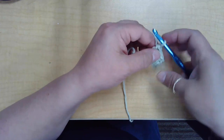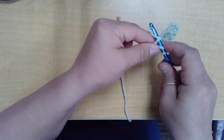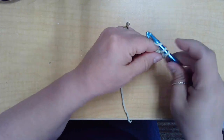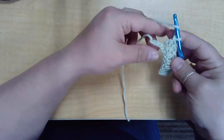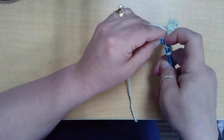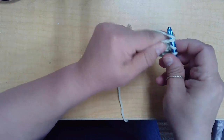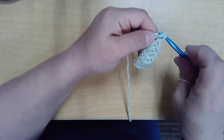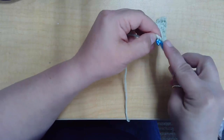You're going to work your way across your foundation chain until you get to the end. Yarn over, pull up a loop, yarn over, pull through two, yarn over, pull through two. That's a total of four yarn overs for the double crochet. Yarn over, pull into the chain, and just keep going until you reach the end.